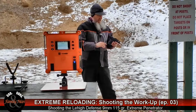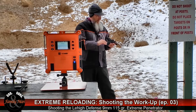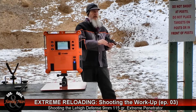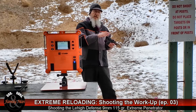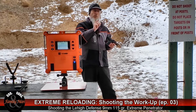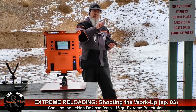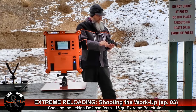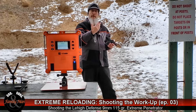Finally out at the range today, I'm shooting this FNX 9mm, working up the load with those Lehigh extreme penetrators. I'm going to shoot a baseline using my 115 grain Hornady XTPs, then I'm going to shoot the Lehigh 115 grain, and then repeat that process as I step up the powder charge.